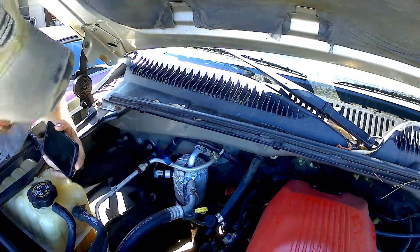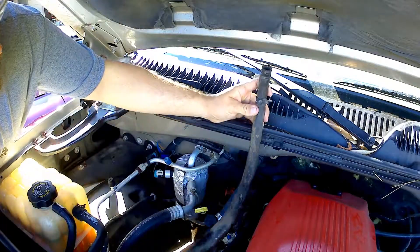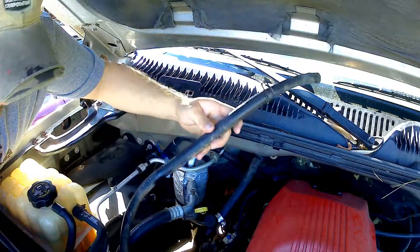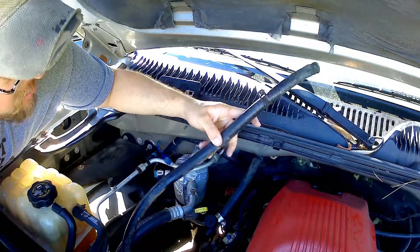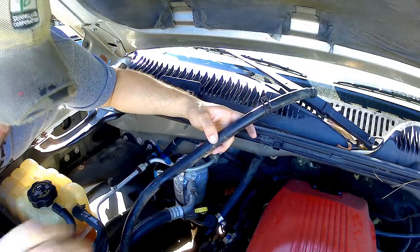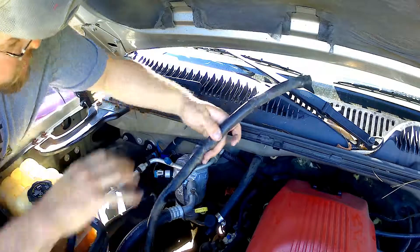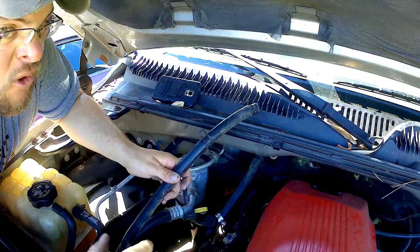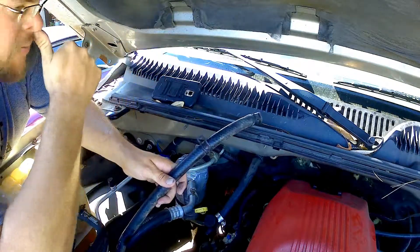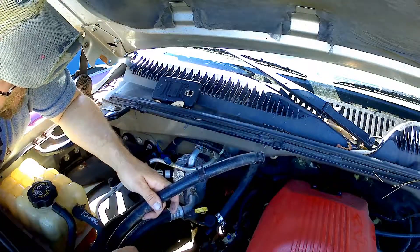Hey everybody, welcome to the channel. Today we're working on the heater hose for the GMT Sierra. What happened was a couple weeks ago I'm driving along to one of the yard stops and there's a bunch of steam coming out from this side of the hood. I'm wondering what in the world — it's so strange why it's coming up from here. Anyway, pop the hood and coolant sprays all around.